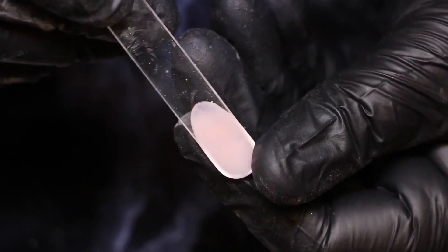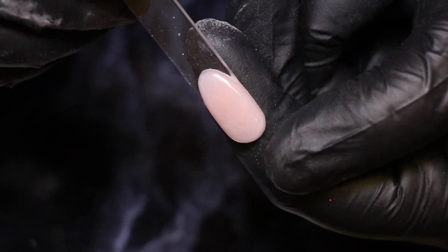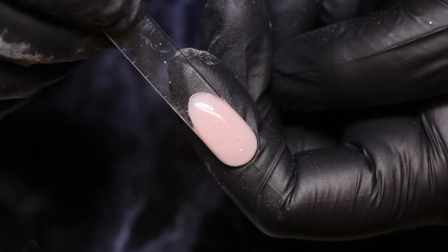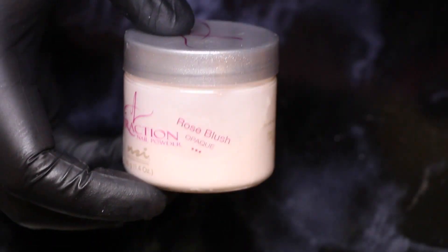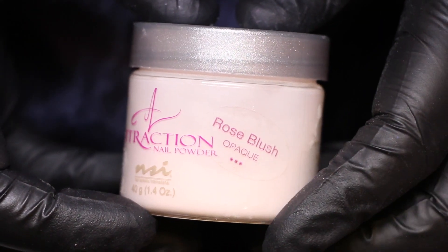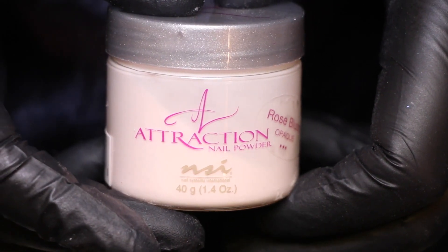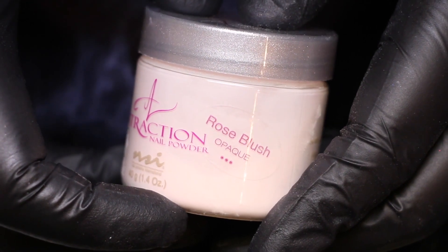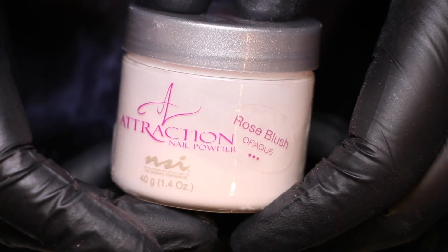Hello everyone, welcome to my channel. I've had lots of questions about what cover I use and how I mix it, so I figured I might as well do a video about it. For my mix I use three colors, they're all from NSI. The first one is Rose Blush, which is an opaque color — perfect for extending the nail bed and covering the natural nail. But for me this color is a tiny bit too peachy, and that is why I do my own mix.